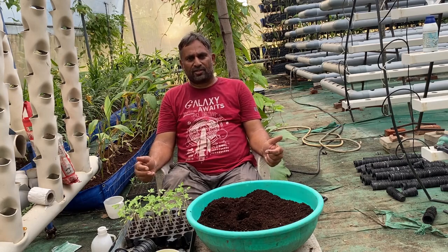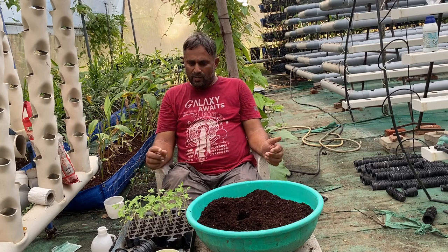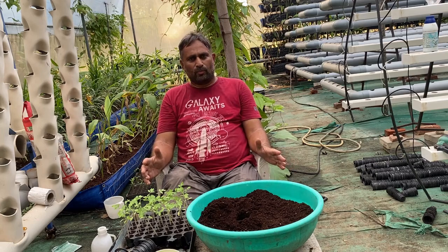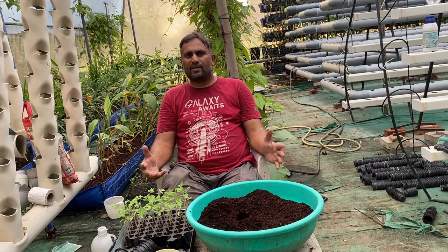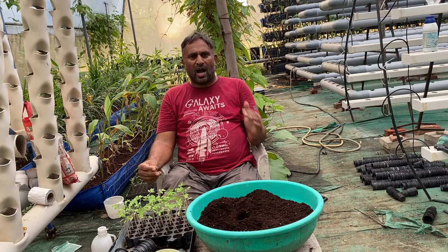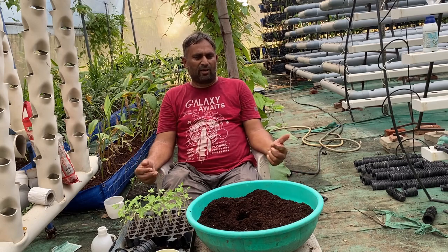This is also called a Kratky system. We will fill the bucket with water, add all the nutrients into the water, and place the plant with the net cup into the bucket. We must supply air for good root growth, so we need to make an arrangement in the bucket for adding air to an air stone. In NFT and DFT it is half water and half air, so aeration is not a problem there, but here we require a little aeration.